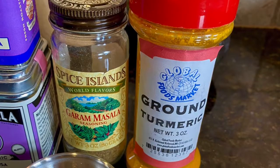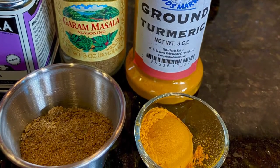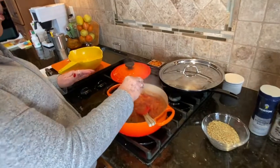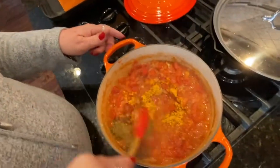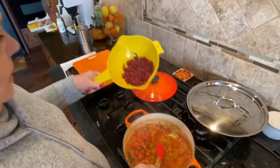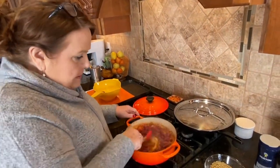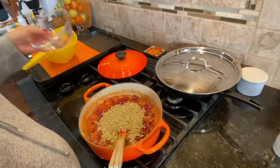The next thing I do is put in a tablespoon of garam masala and a teaspoon of turmeric, and stir that all up, then add a can of rinsed dark red kidney beans and a cup of dry lentils.